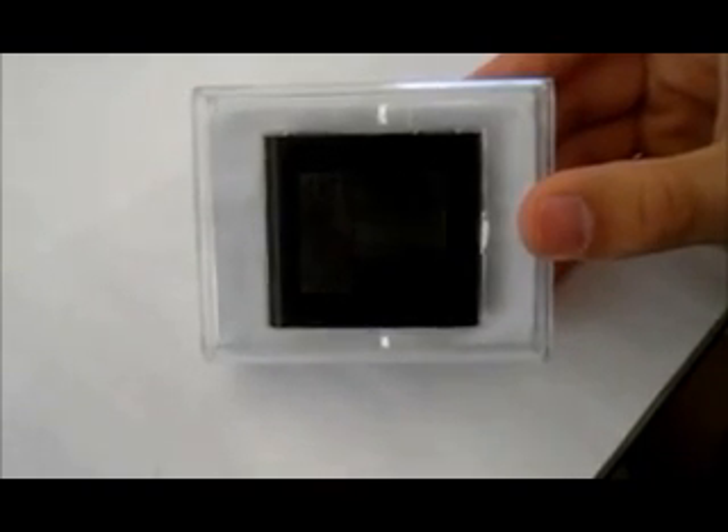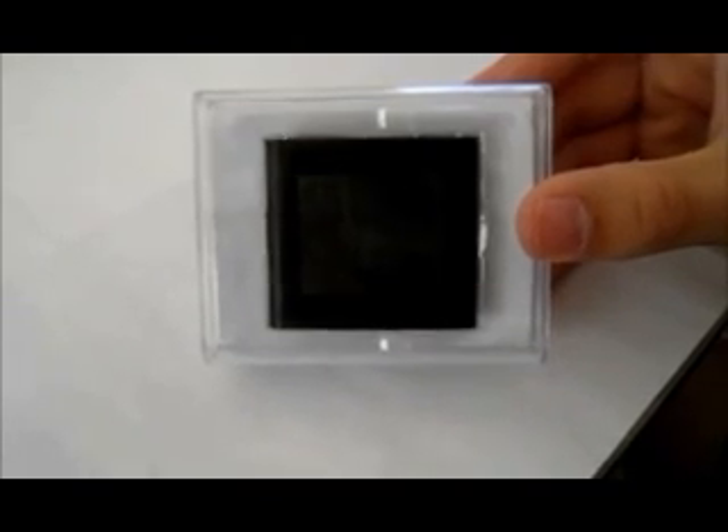We have this product in a variety of different colors. It comes in lime green, pink, gold, red, silver, and blue. And these are the 4GB models.